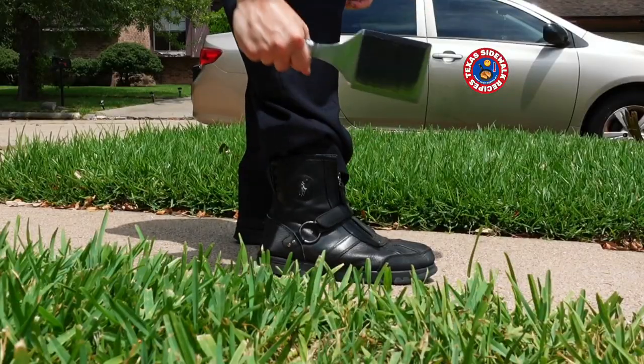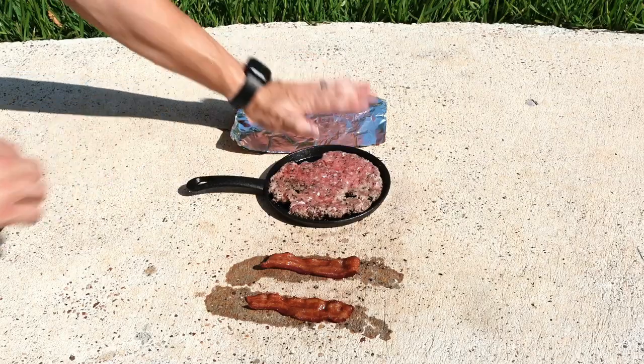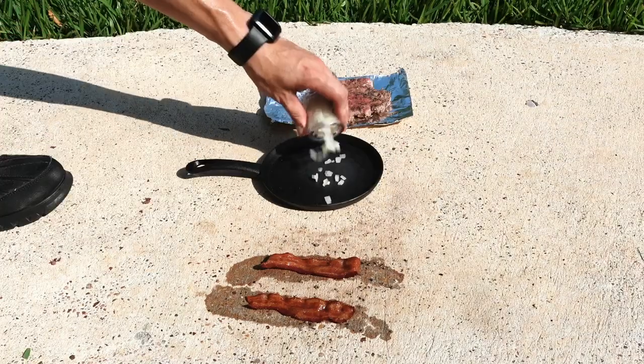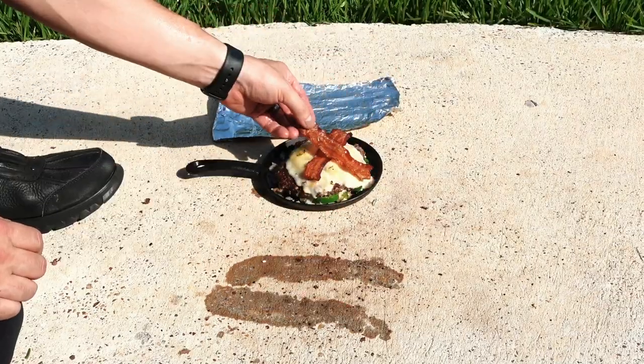Season your burger. Remove your ankle spatula. Smash your burger. Slip your bacon. Place the burger on the foil from your emergency kit. Sprinkle your onions and Texas candy and flip your burger on top. Place your hash chili cheese and sidewalk bacon over the meat.